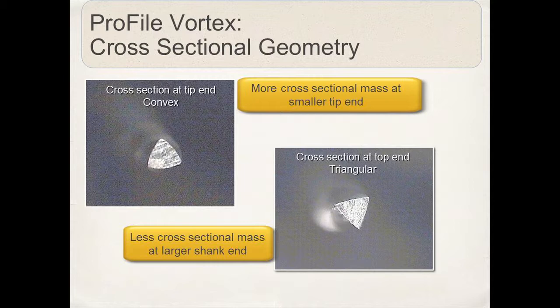As we move up the shaft of the blade on the right, you see we assume a more triangular configuration, a greater bulk of metal as the file gets larger towards the shaft end, and again a pinpoint contact. Very efficient, very nice cutting instrument.